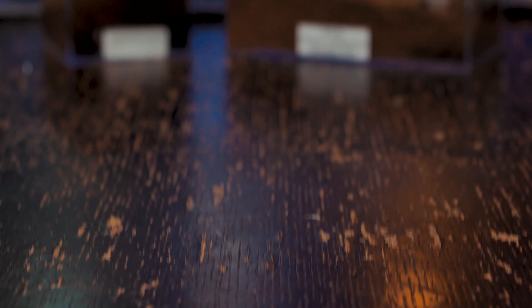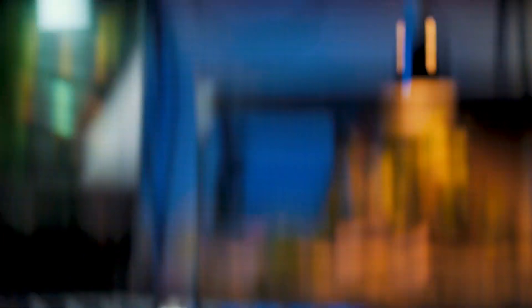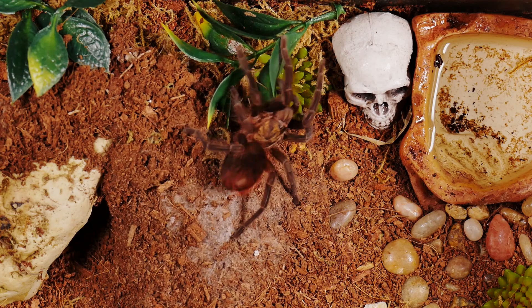Once they have reached the juvenile stage and outgrown their sling enclosures, I move them into a basic acrylic juvenile enclosure — again, with more width than height and plenty of substrate for burrowing. I make sure to keep a water dish in their enclosure and overfill it from time to time. I don't keep the substrate entirely moist, but by overflowing the water dish and saturating half or a third of the substrate, it gives the tarantula a choice as to which substrate it would prefer.